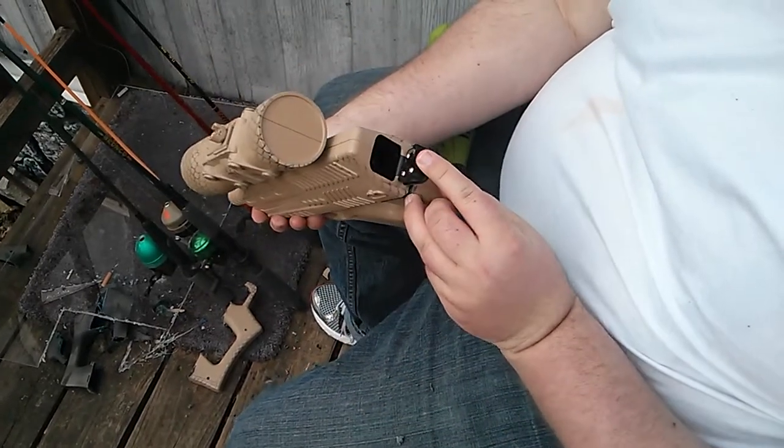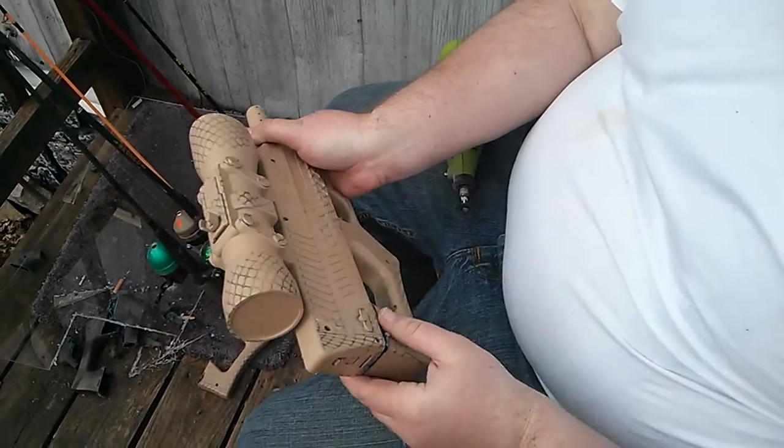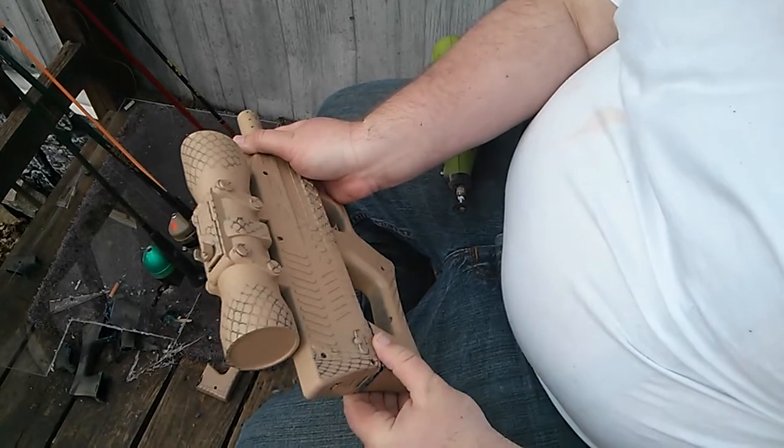Batteries normally go in here — four double A's — so that's six volts, which is what it takes. Same as your servos, to be able to trigger this.